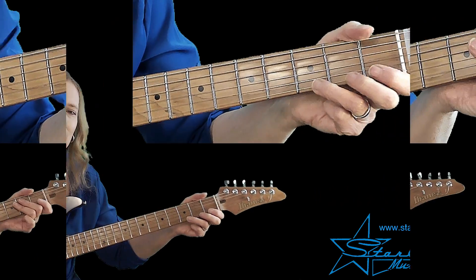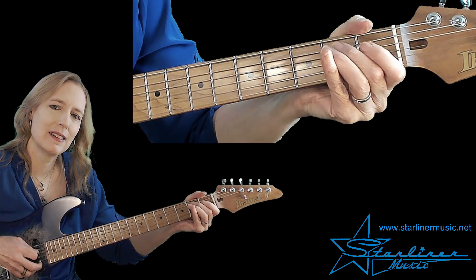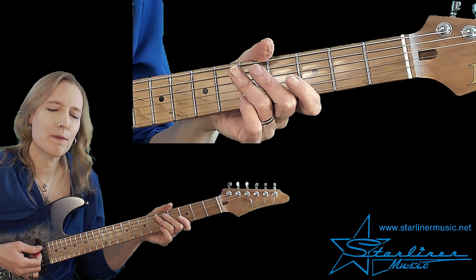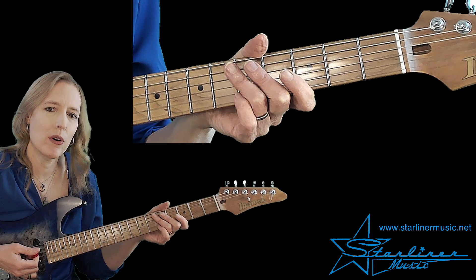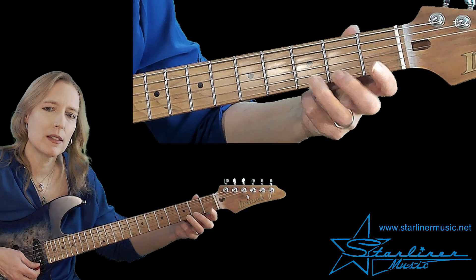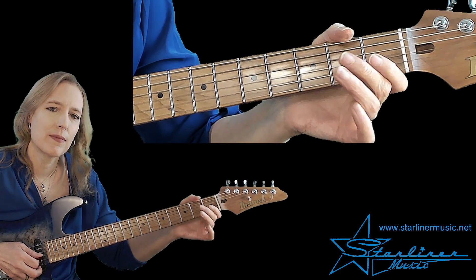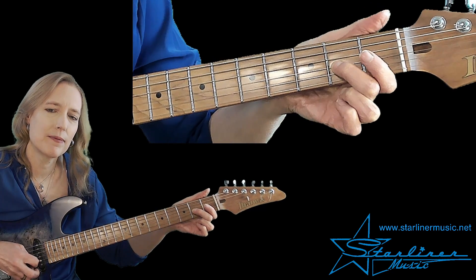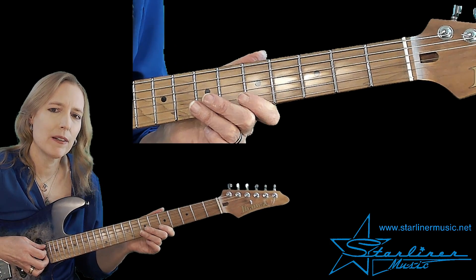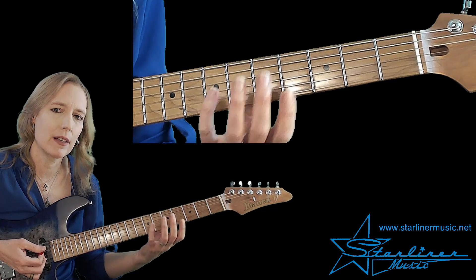Let's go on to phrase two. In phrase two, we use that same lick as a pickup going into our A seventh chord, which is the four in our twelve-bar blues. Pull-offs from the third to the second fret, and then to open on all three strings. And then we're going to end this time on the note A, since we're on the A seventh chord — so this is our root. Then we'll go up to the fifth fret to play our accompaniment on A7 and play the open A string, using the same pattern adjusted for A at the fifth fret.